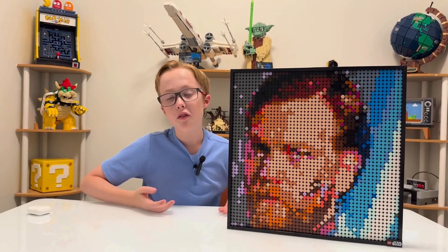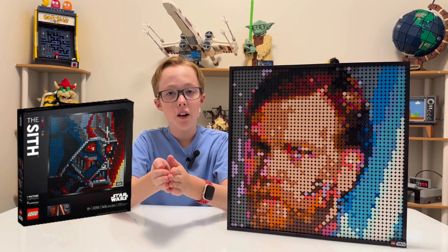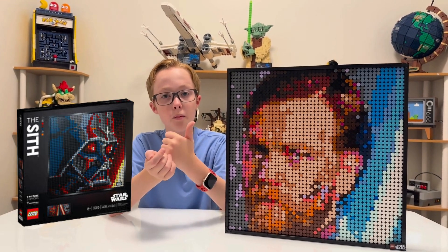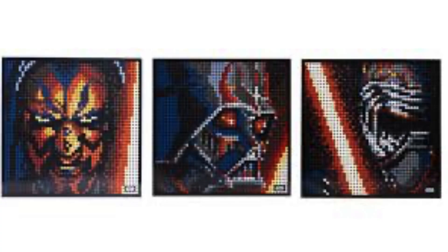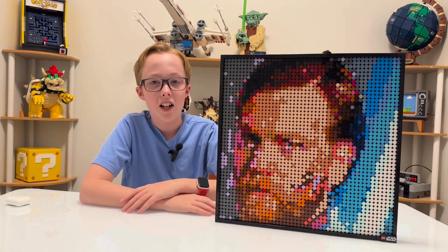I got the idea for this set because Lego has a retired Lego art set of Sith — Darth Maul, Darth Vader, and Kylo Ren. But I didn't really want Sith. My favorite character is Obi-Wan Kenobi, so I decided to make my own.